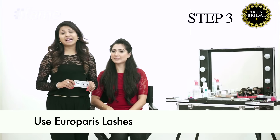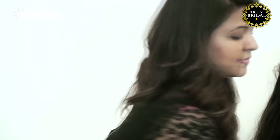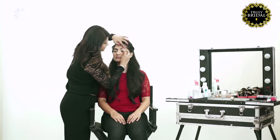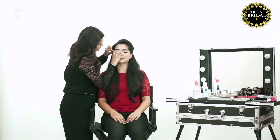There are really tacky looking synthetic eyelashes in the market. What I use is the one by Euro Paris Professional. Let the glue on your eyelash get really sticky. You could fit your eyelash absolutely close to your lash line.